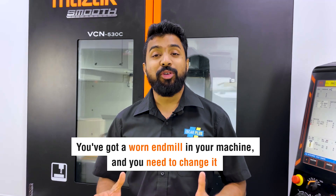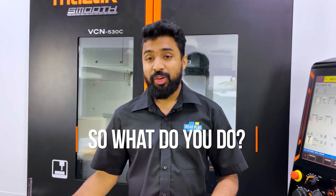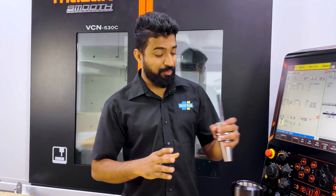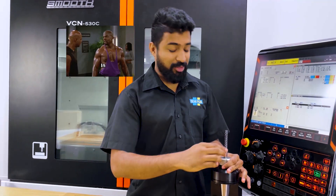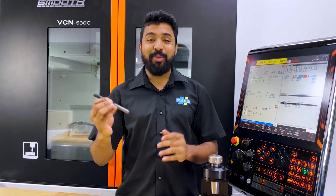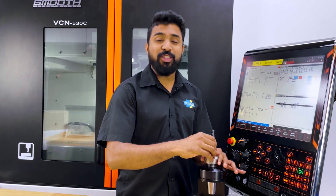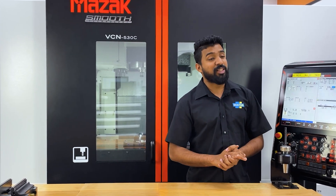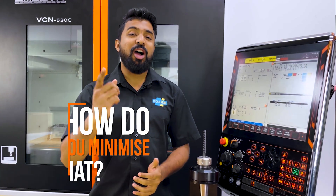You've got a worn end mill in your machine and you need to change it. So what do you do? You grab the tool holder out of the machine — you normally use a wrench, but I've got a super strong arm. You pull the old end mill out, put the new one back in, but now you have a small problem: you need to reset the length, and your machine has been stopped this whole time. So how do you minimize that?